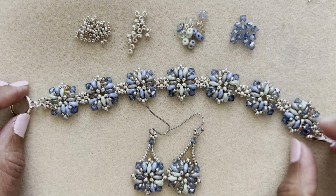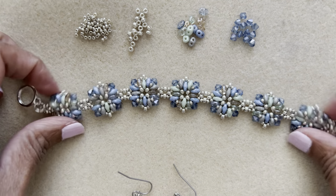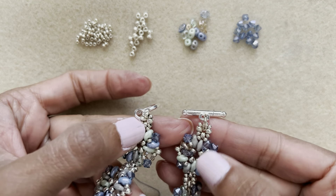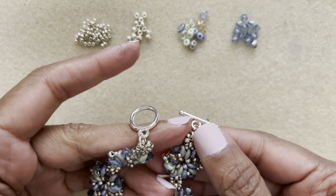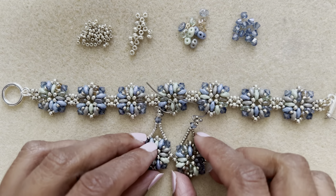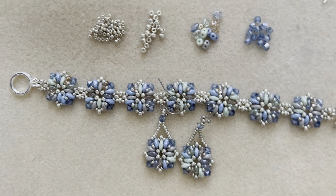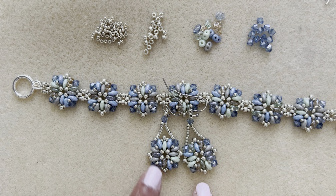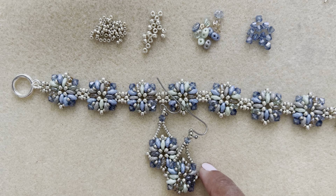Here is the bracelet with all the connections made. I went ahead and added a toggle clasp by putting jump rings into the rings and attaching the toggle — and there we are! Here are the matching earrings as well. If you missed that video, it's the one right before this one — the link is in the description box. Thanks for watching, see you next time!